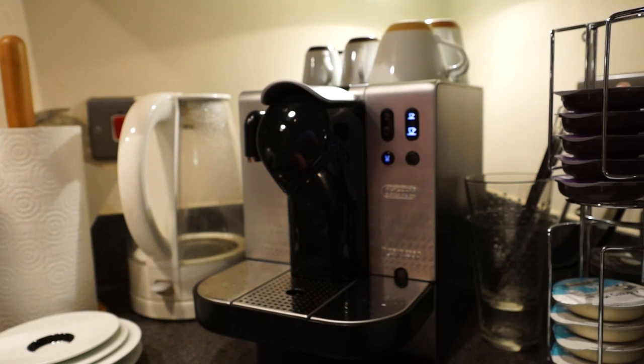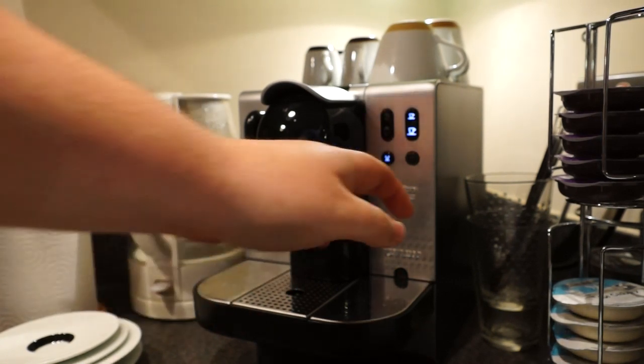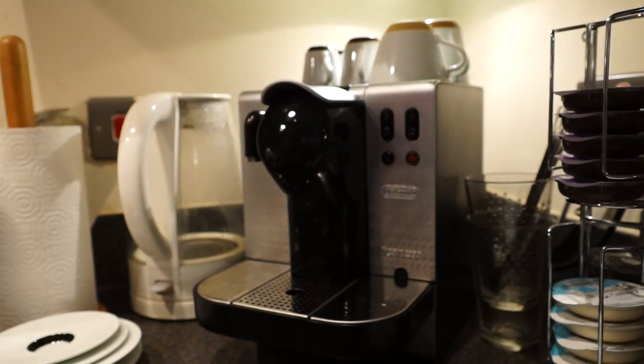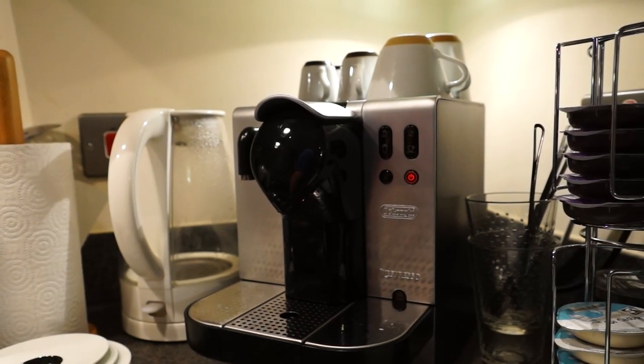Once you're all done, press the power button to switch the machine off — it's now in power save mode. If you want to turn the power completely off, there's a power switch at the very back of the machine.